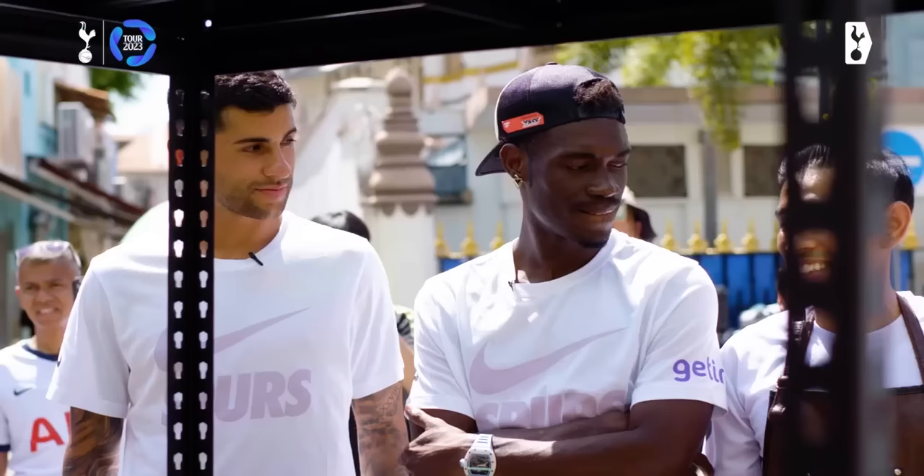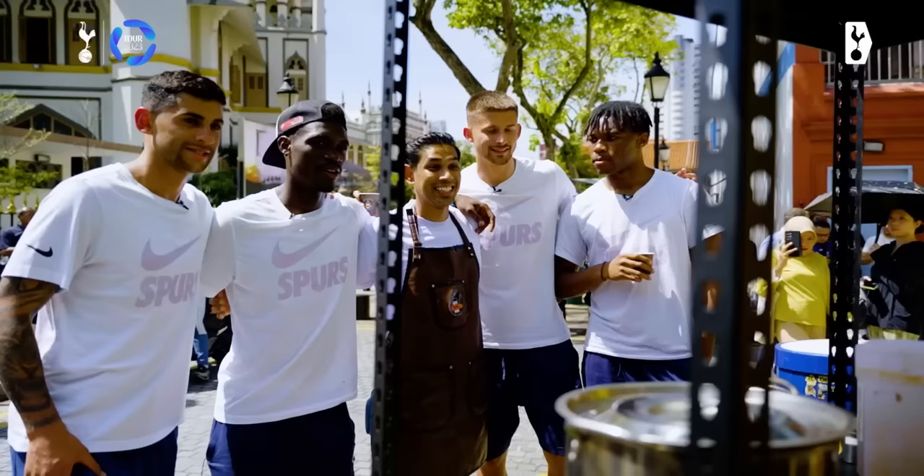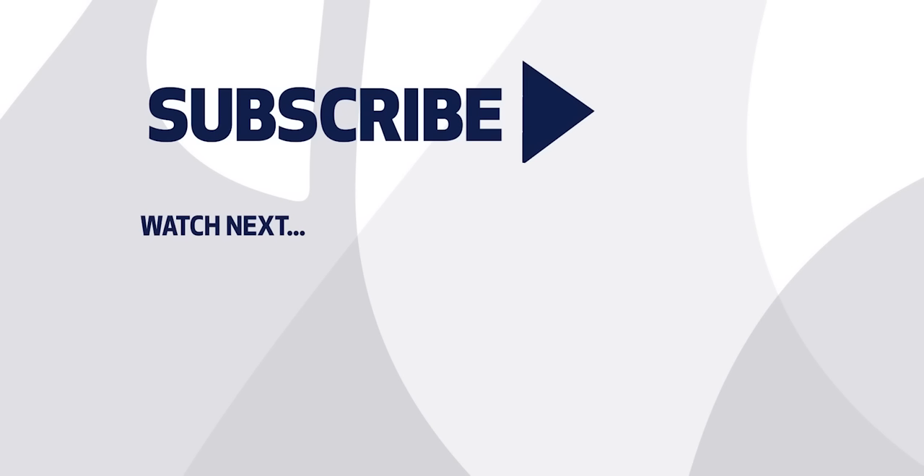Hey guys, thank you so much for coming here at Tay Tarik, my shop. And if you like the recipe — so sorry, it's a secret. Thank you, thank you, my friend. Thank you very much.